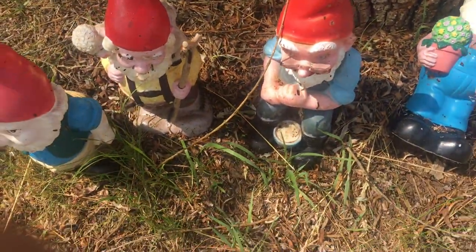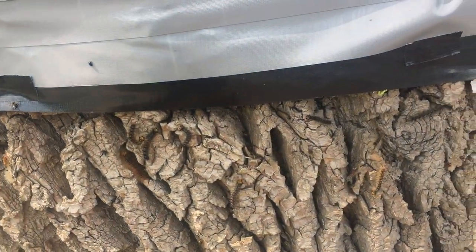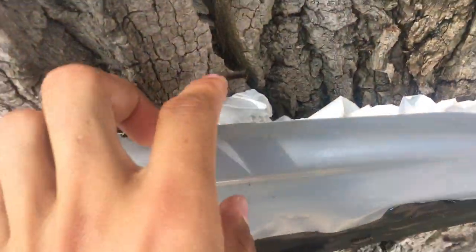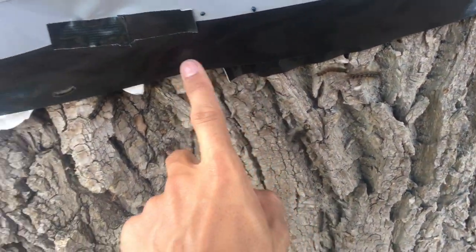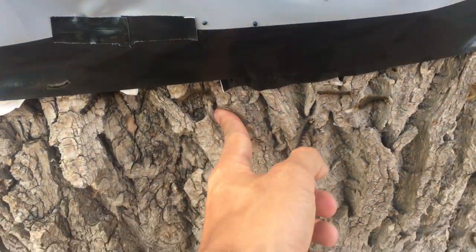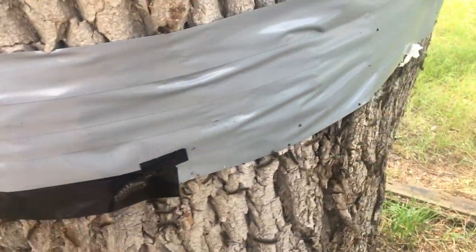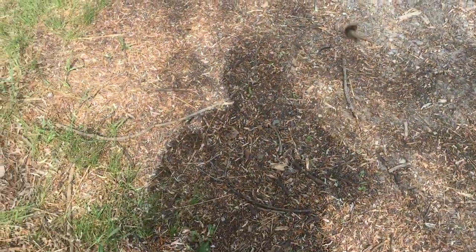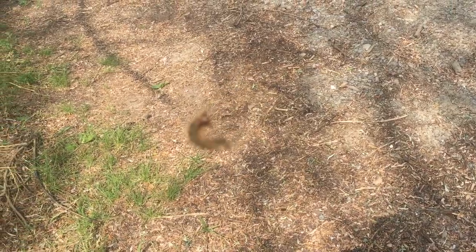I just stuffed some paper back here. You put one band around the base, sticky side down to the tree, and then right around here I flipped it and put the sticky side to the outside, because they don't like the taste or the smell or something. Look at them — they eat the leaves right off the trees.